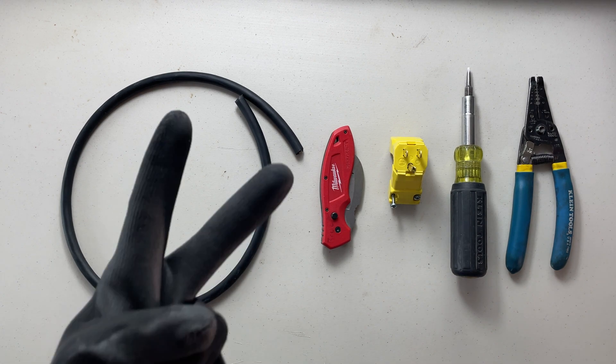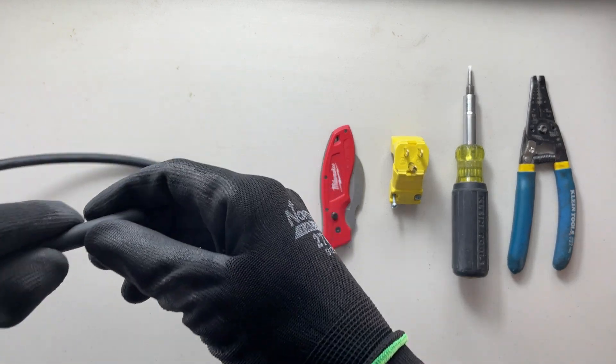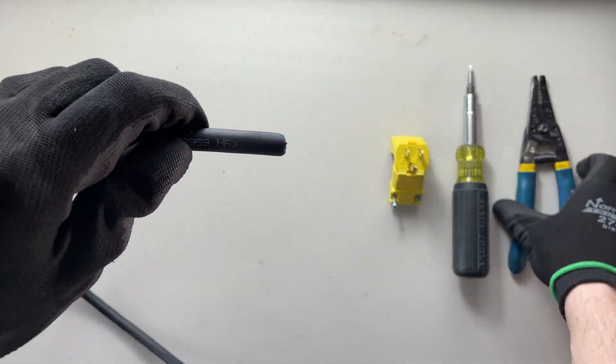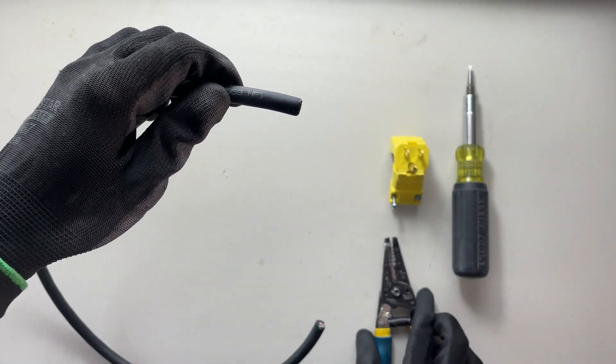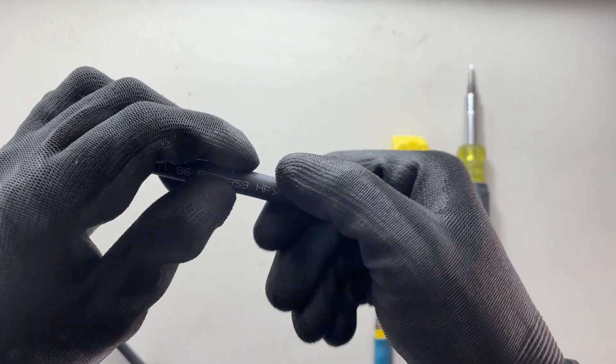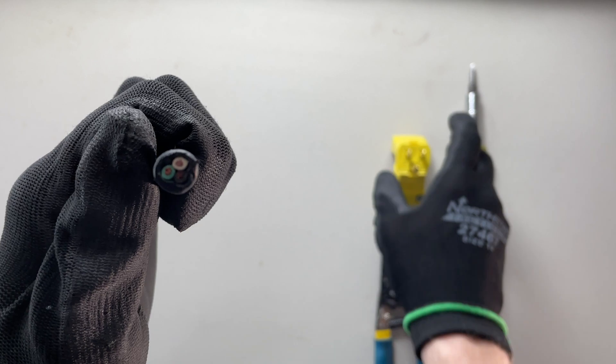So there are two ways we can do this. The first way is with a knife — I don't actually like the knife way, I prefer using my strippers. Basically the knife way is the same as the strippers: we're going to score the cable and try to peel off this outer jacket, exposing the three conductors underneath.